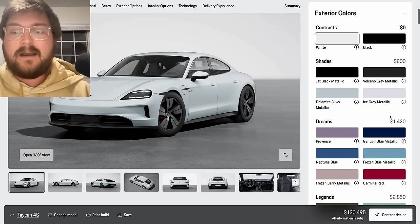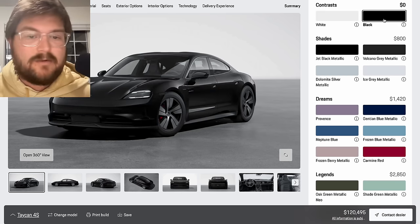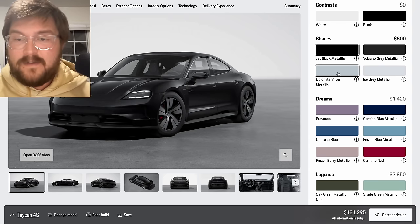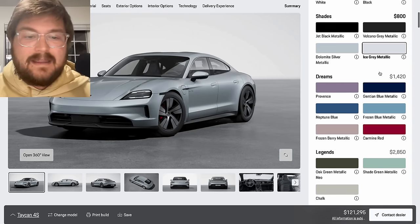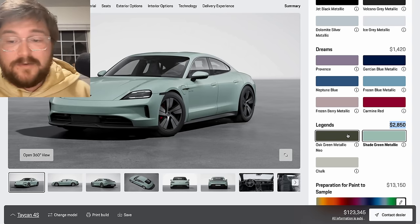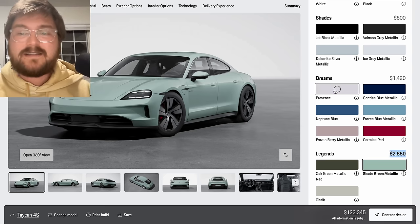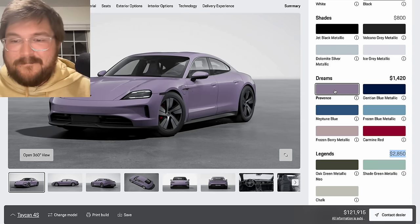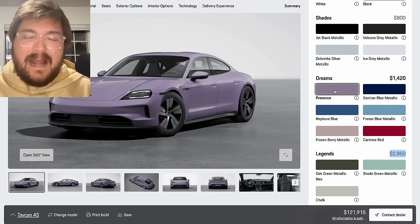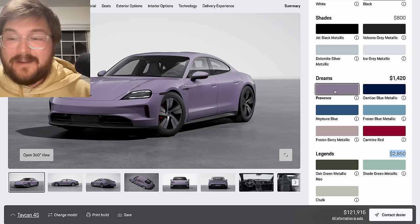There are entirely new colors and wheels for this year. You can go for one of the standard black or white non-metallic colors — a blacked out Taycan looks really cool. Then you get the grays, and Porsches are fun to have in colors, but I don't think you need to spec up to one of these $3,000 colors, although shade green is cool and oak green is amazing. We're going to build the Cross Turismo in oak green. But I actually love this color called Provence — it looks very purple on the configurator but actually has a lot of gray in it. I think it's a really cool color in person.